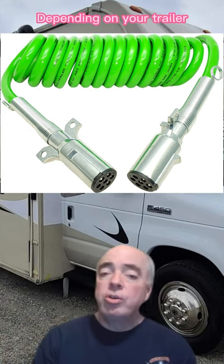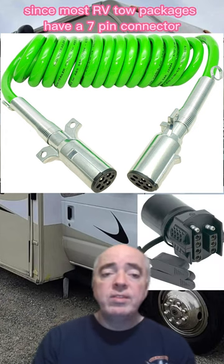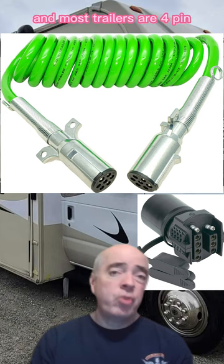Depending on your trailer, you may need an adapter for the electrical connection, since most RV tow packages have a 7-pin connector and most trailers are 4-pin.